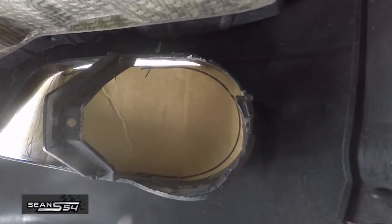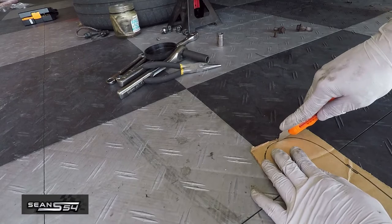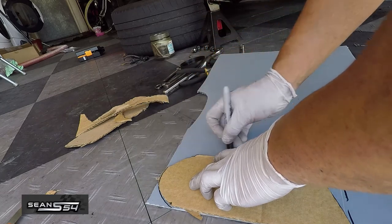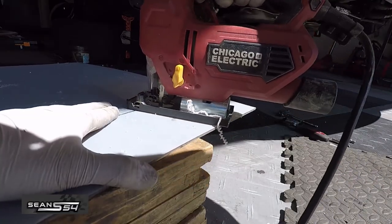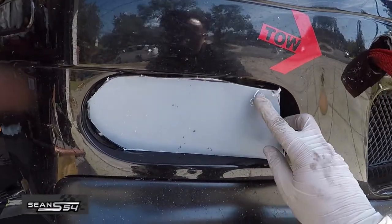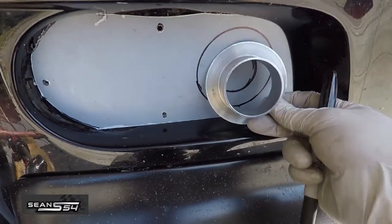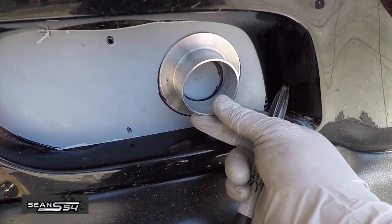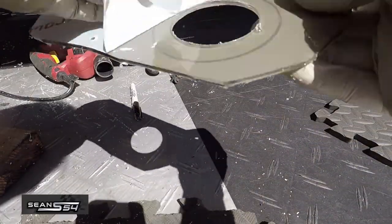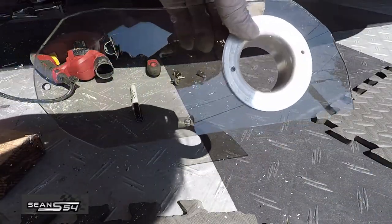Now we're gonna make our bumper brake ducts. Use cardboard to trace the shape from the inside and cut it out. These brake ducts usually cost a few hundred dollars, but this is a cheap way to make them using some Lexan. Put the cardboard template on the Lexan and cut it out using a jigsaw. Test fit it and do some more trimming as necessary. Once it fits well, figure out where to drill for the hose mount and zip ties, trace out the flange position, then use your hole saw and drill bits to cut it out. Screw on the flange with some self-tapping screws and spray paint it black.